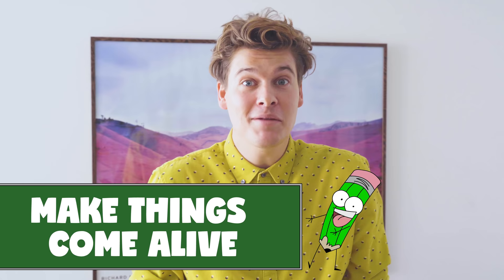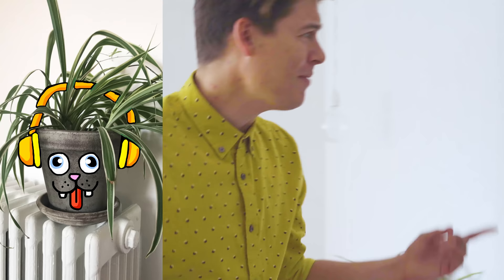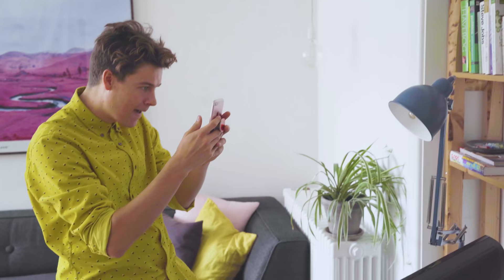Here are some quick tips on how to practice your Snapchat skills. Lesson number one: make something come alive. Everything can be a funny character if you put eyes and a mouth on it. Like, take this plant — what if this was the hair, and then you put maybe eyes on it? Let me just snap a picture. Voila. Or, what about this lamp? Maybe it could be a dragon. Ta-da.